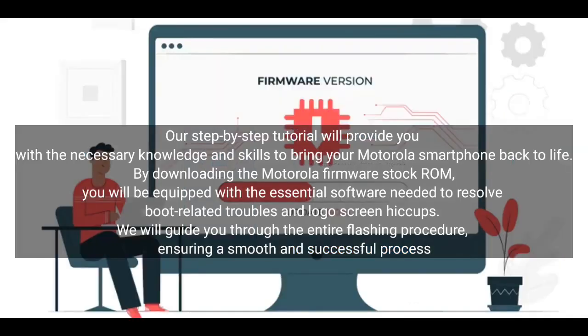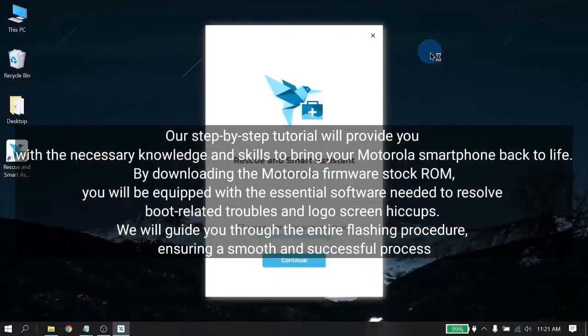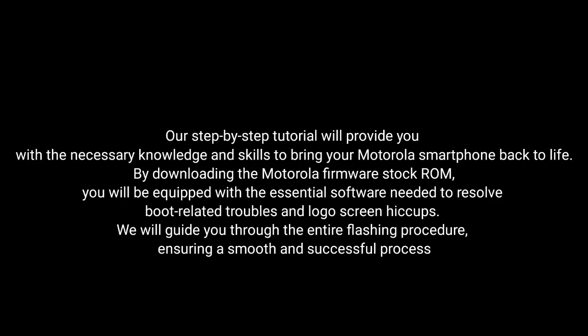By downloading the Motorola firmware stock ROM, you will be equipped with the essential software needed to resolve boot-related troubles and logo screen issues. We will guide you through the entire flashing procedure, ensuring a smooth and successful process.